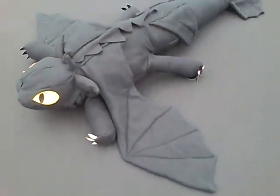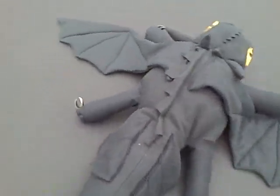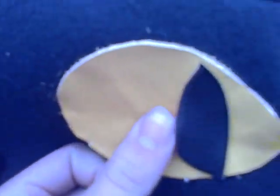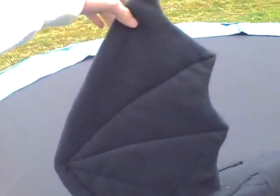Everybody! You can see the details here. Here is Toothless! And the eyes are made of... skin. Here you can see the arms with the claws and the wing! You can fly away with this nice wing!